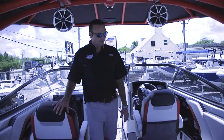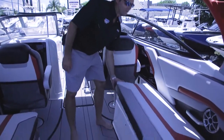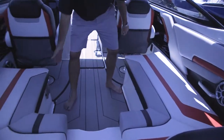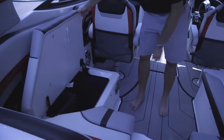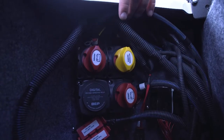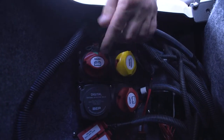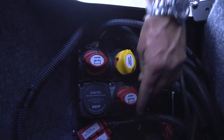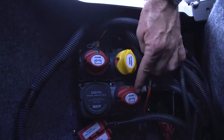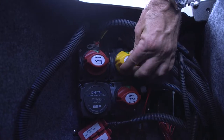Moving to the rear of the boat, you have two storage compartments on either side. One houses a cooler on this particular model. The other side houses your battery and battery switches — this is where you're going to turn the boat on before you put it in water. You have your house switch to power on all the accessories, then your starter switch that powers on your motor. If you ever get into a situation where your starter battery is dead, you do have an emergency backup switch, which is the yellow one.